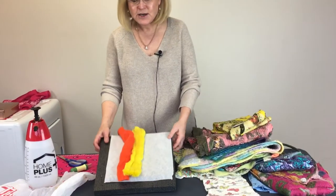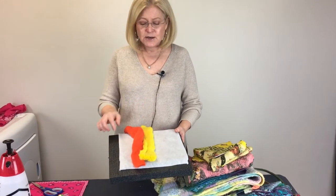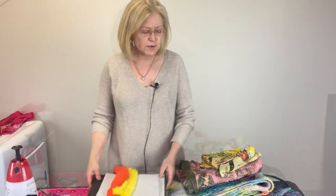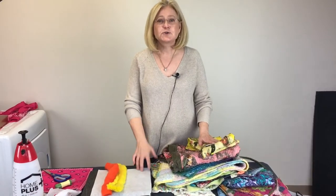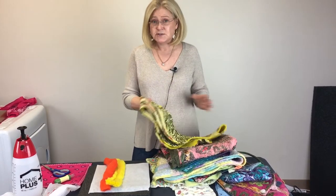Hi! If you're watching this video, you most likely got a package at the Houston Quilt Market that included a piece of our art felt paper and roving. This video is going to show you what you can actually do with it. This art felt paper is used to create felt, and we incorporate fabrics with it.